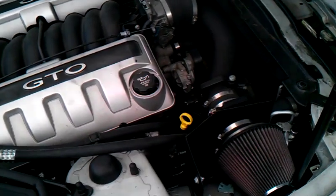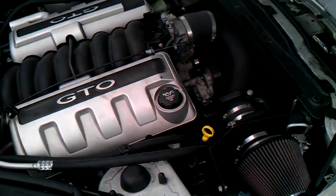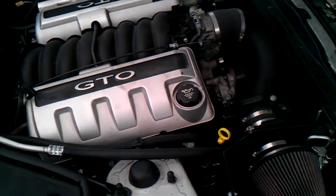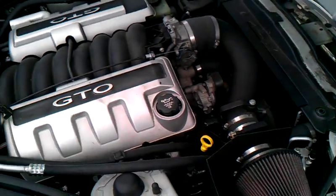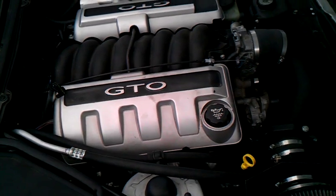These two details keep the overall cost of a conversion like this very low and very reasonable, and the end result is a reliable, fast, great driving car that looks almost factory under the hood. We have two other videos of this car available on YouTube, so please check them out. Thanks.